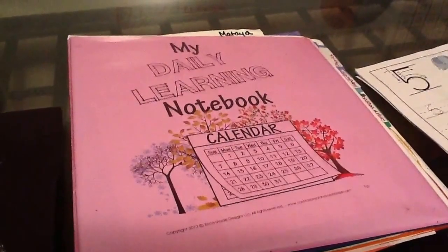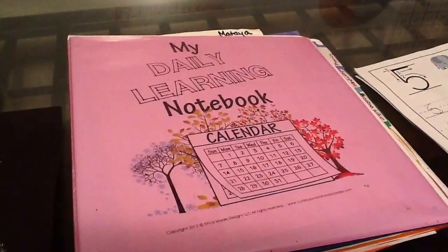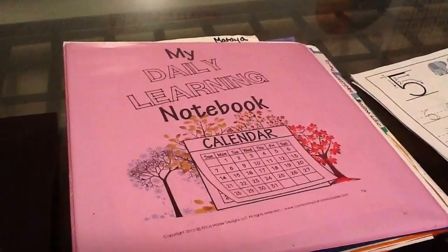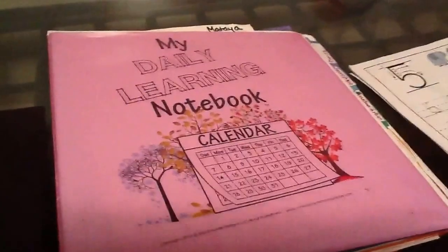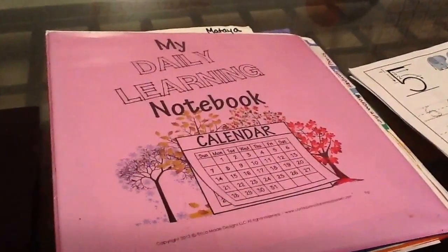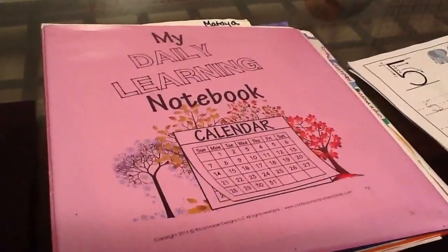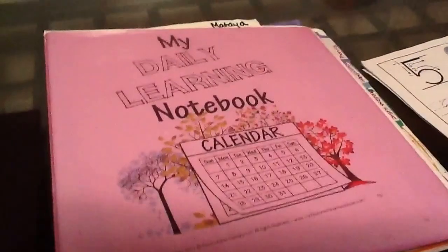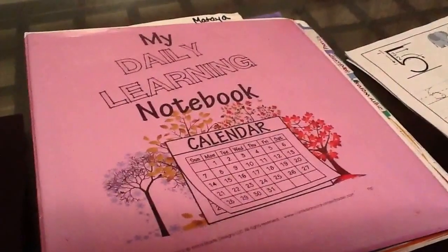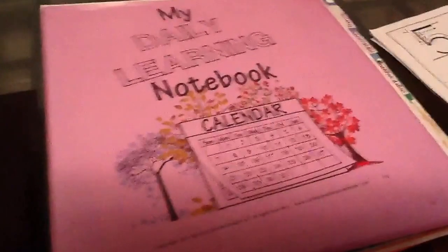I just wanted to do a quick curriculum video. We really only do like maybe 45 minutes of school time a day, and that includes an art project. It doesn't include sensory or gross motor stuff, but the sit-down portion is probably half hour to 45 minutes, which is fine. They're four years old — just turned four — my daughter and another girl that I watch.